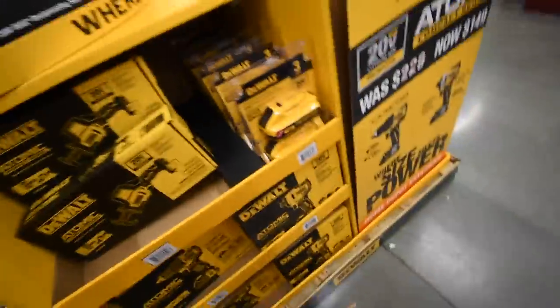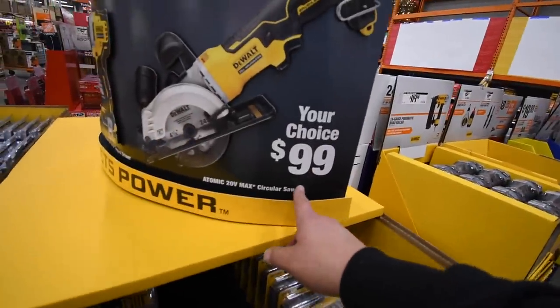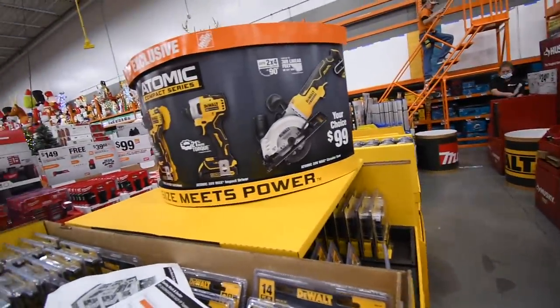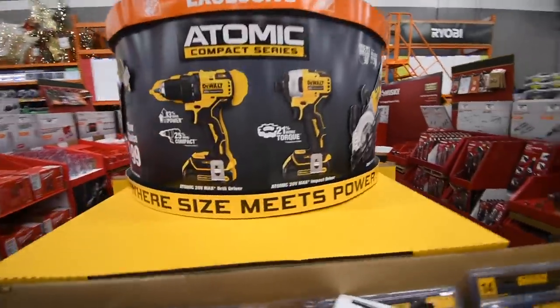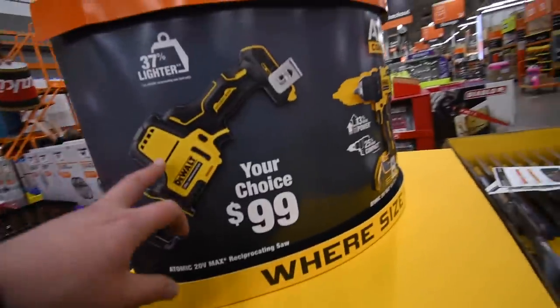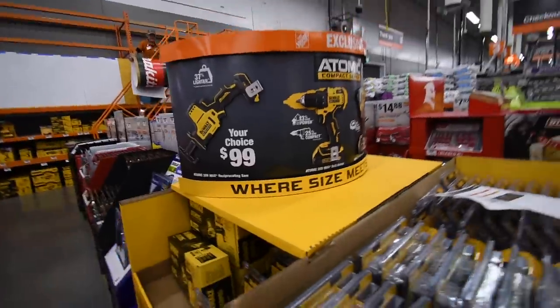For DeWalt Atomic, it's your choice for 100 dollars: you get the four-and-a-half-inch circular saw, impact driver, drill driver, or the single-handed reciprocating saw. 100 bucks each.